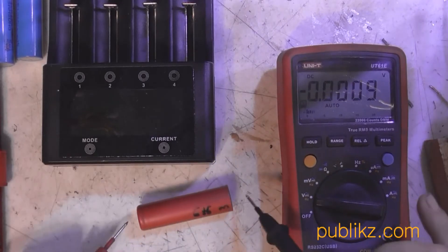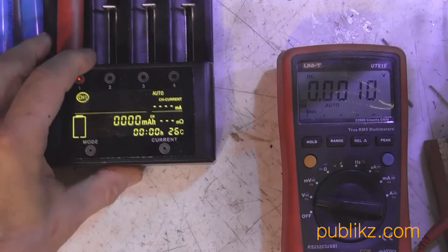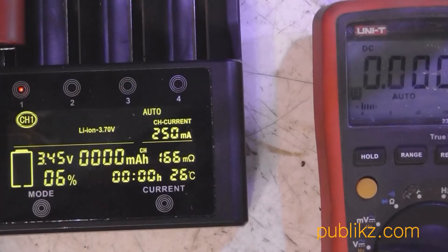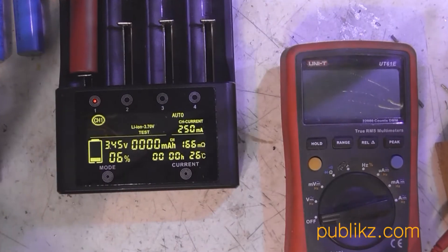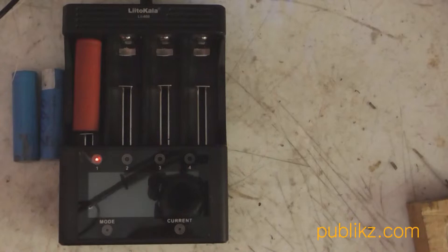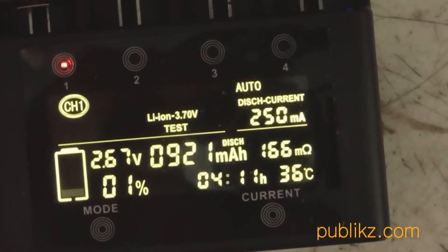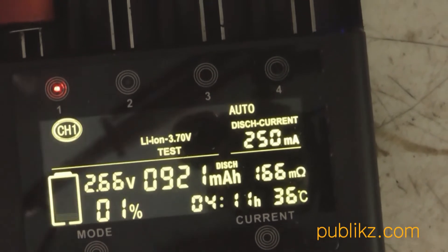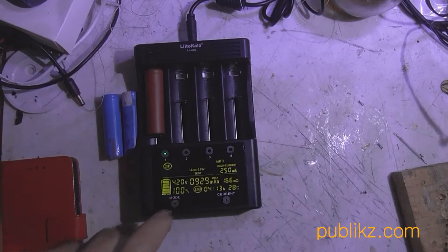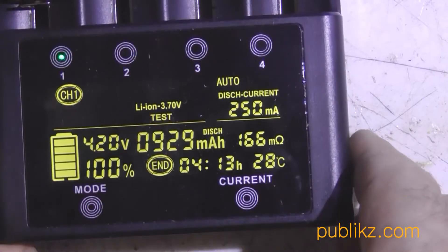After discharging 3 times I checked the voltage of this battery — it was 3.4 volts. I think it's not very normal that 3 discharge cycles were needed. I then checked the capacity of this red battery using the LITOKAWA test mode, which first charges, then discharges, then charges again. The result was 921 mAh discharge capacity, which is quite real and within about 10% error of the DL24 test results.